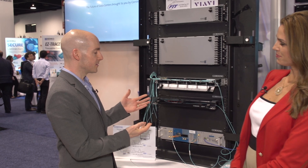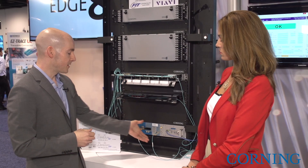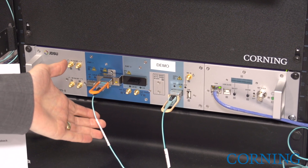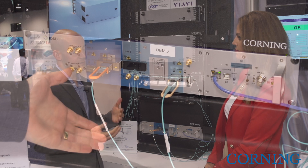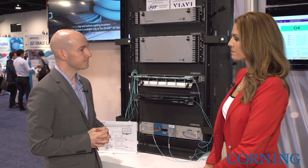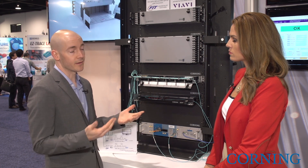What we're showing here today is a transmission over our ClearCurve OM4 fiber. This is in our Edge 8 data center solution, and what we're doing is using a VIAVI optical network test device transmitting over two transceivers from FIT. We have both the 40 gig BiDi transceiver, which is transmitting over 300 meters — that is in excess of the standard of 150 meters for that transmission. We're also showing an example of a 100 gig ESR4, and the standard for that transmission is 100 meters, and we're showing a transmission of 350 meters, so well in excess of that standard. With our solution, we're showing an industry-standard OM4 fiber which is able to transmit well in excess of the standard distances from the manufacturer's specifications.